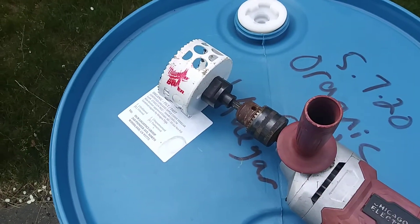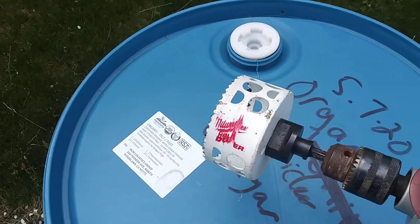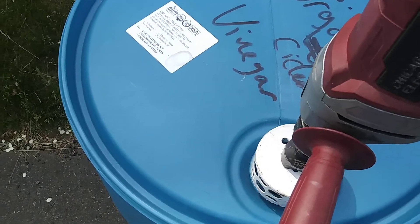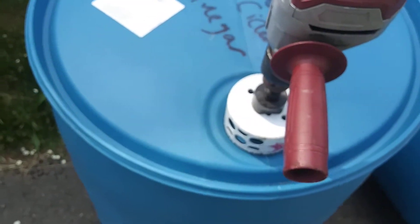First off, you start off with a hole saw, three and five-eighths inch, and you're just going to go right over this bung hole and drill it out around it.